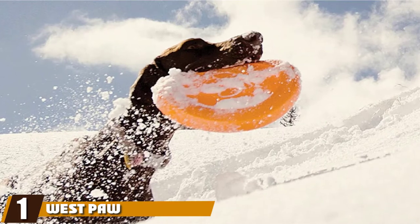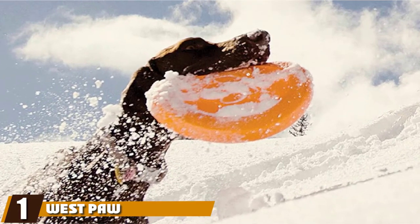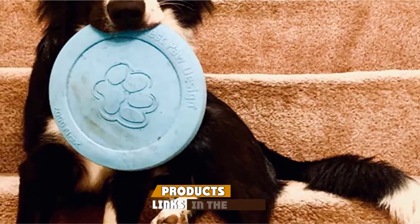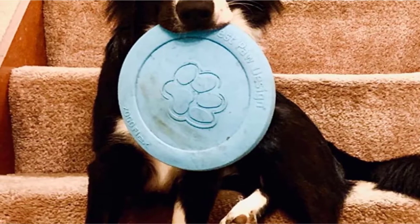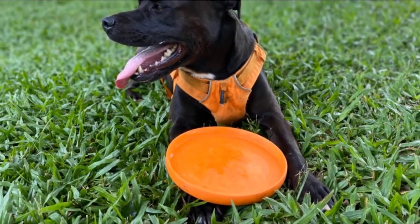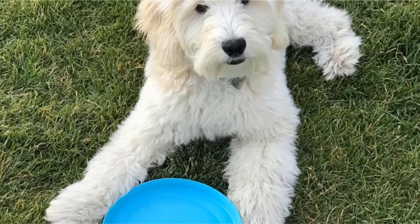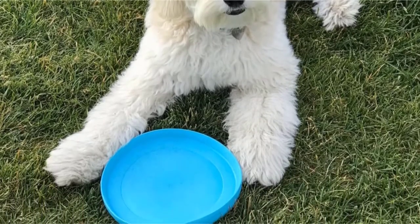At the first position of our list, we have Wes Paul Zagaflex dog frisbee. Are you in search of a disc that flies like a hard frisbee but is soft enough for your dog to catch it mid-flight without damaging her mouth? This innovative frisbee can fly long and high but is soft enough for the most fantastic catches. Choose between a 6.5 inch size and an 8.5 inch size for the perfect frisbee for your dog.